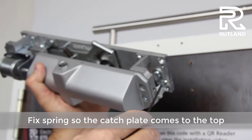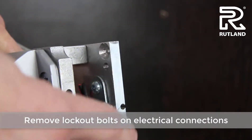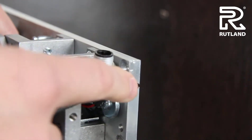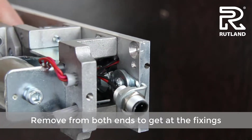Remove the lockout bolts on each end for the electrical connections. Save these bolts for a little later. Do this on both ends so you can get at the fixing positions.